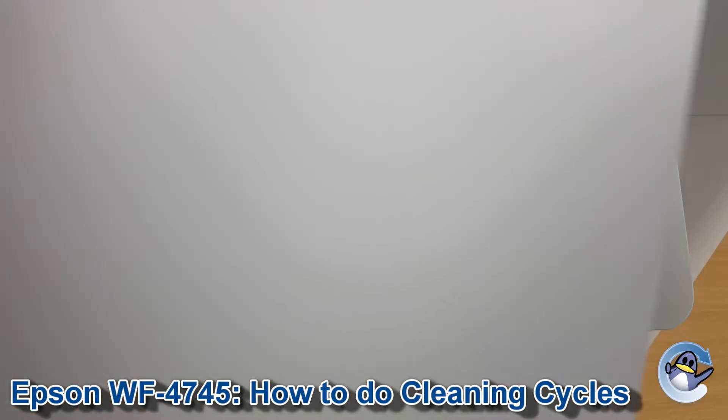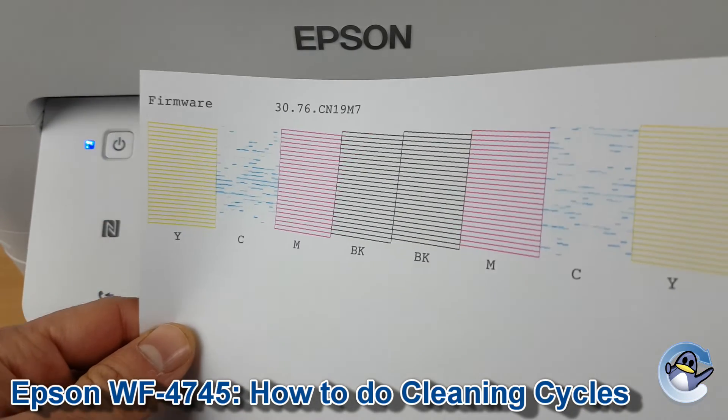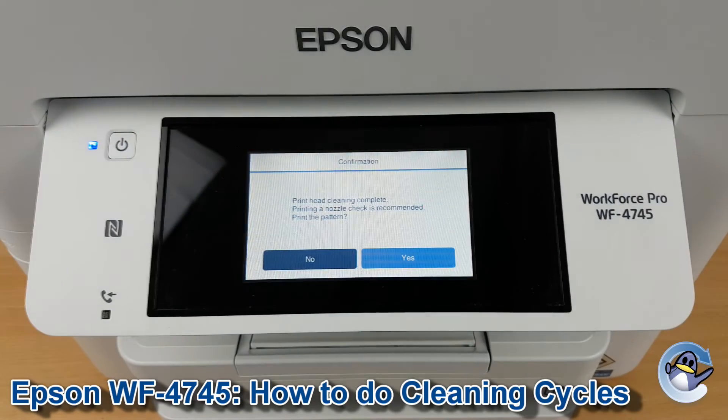Pressing yes will give you a page that looks like this, breaking down the four colors used by your printer. From here you can go in cycles doing cleans and test pages until you're perfectly happy with the quality of your prints.